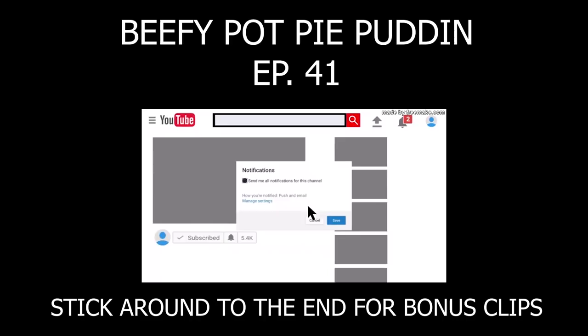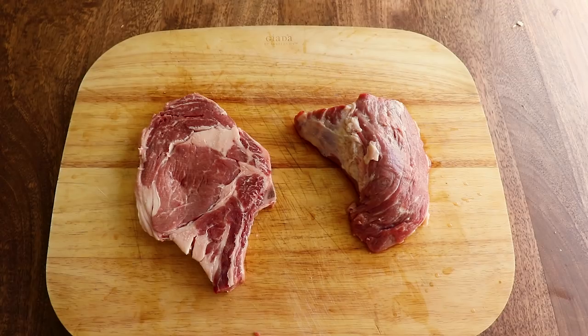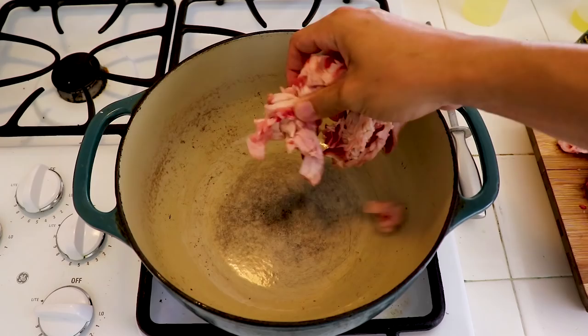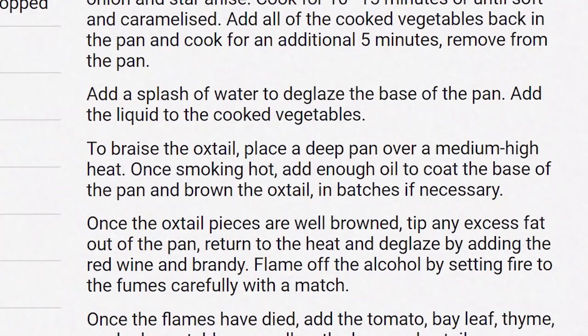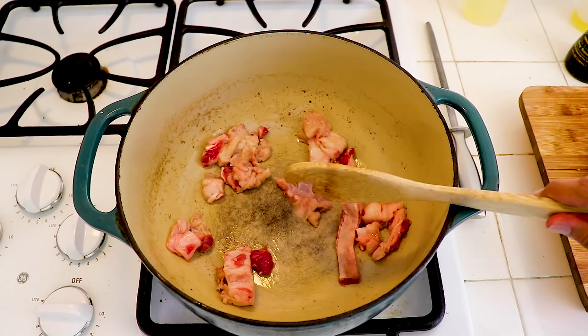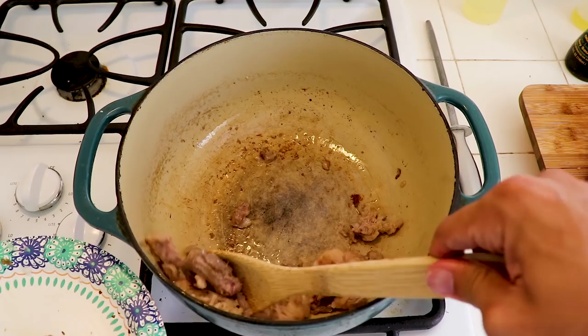First we start by making our beef filling. It consists of beef, veggies, sauce, and stuff. Here I have a ribeye and tri-tip. Cut these into small cubes. Then separate the fat from the meat. Once you do that, throw out the meat because we're just gonna cook the fat. Cook the fat in a hot pot until tender — oh wait, the recipe is upside down. Oh, you cook the meat not the fat. Oops, I guess that makes more sense. I'll just remove this and pull the meat from the trash.